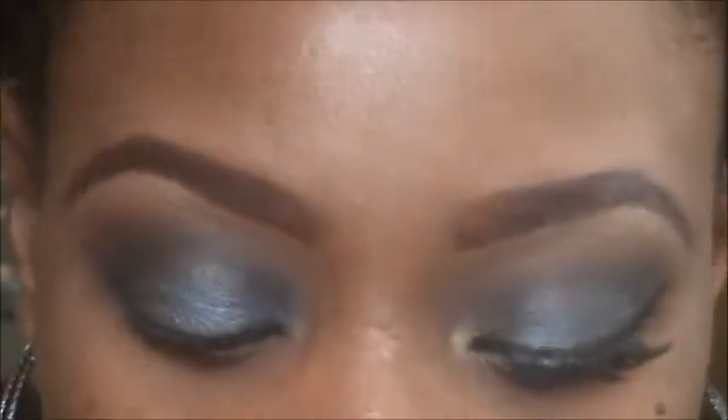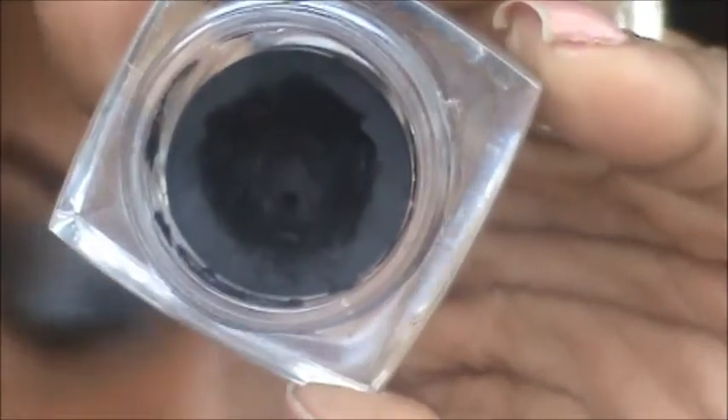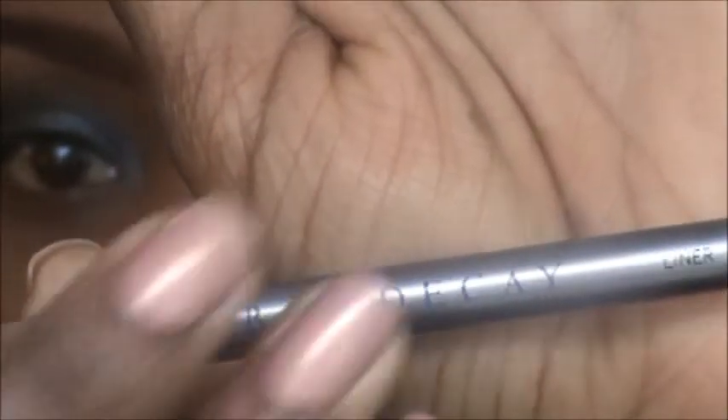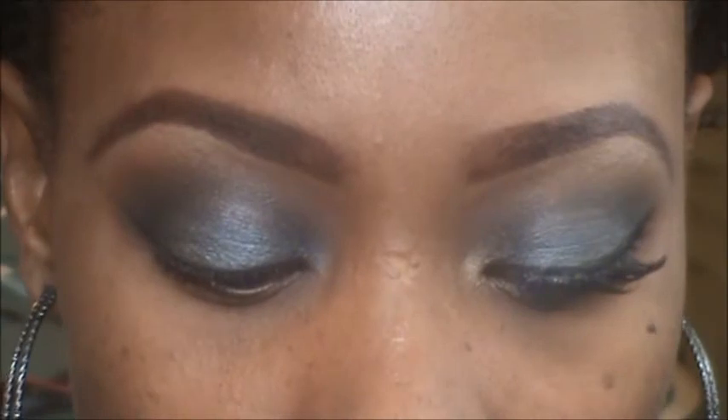Now I'm going to do the liner — just a small wing. I'm using my ELF cream eyeliner, which is a really good black liner, and I'm taking an Urban Decay angle brush. I find this particular angle brush really helps with my wing, so I love it. Now we're just going to do our liner and our wing.